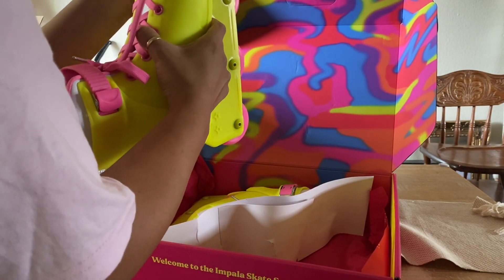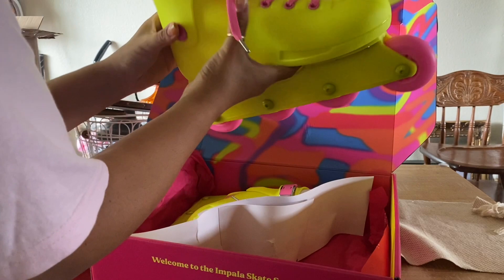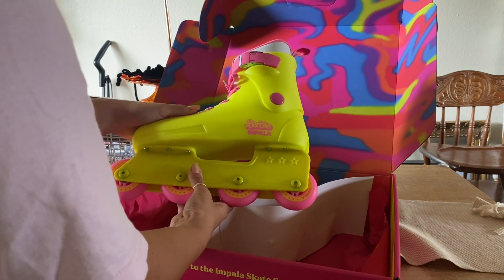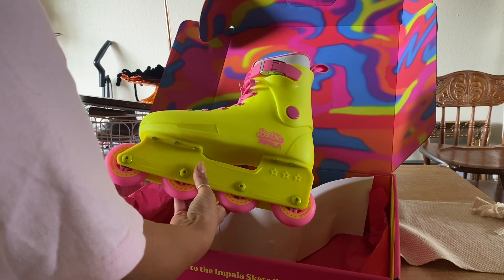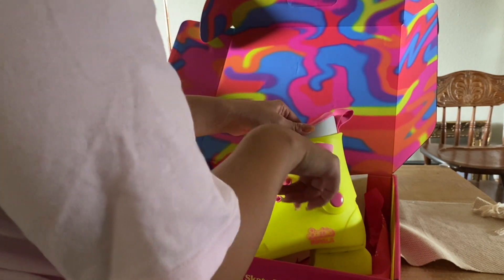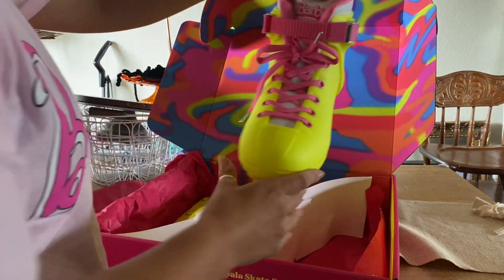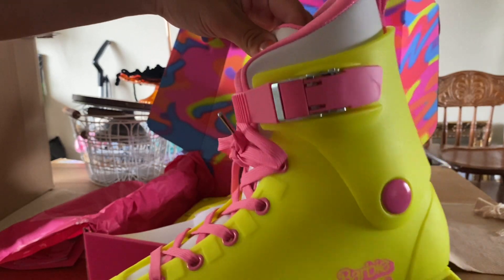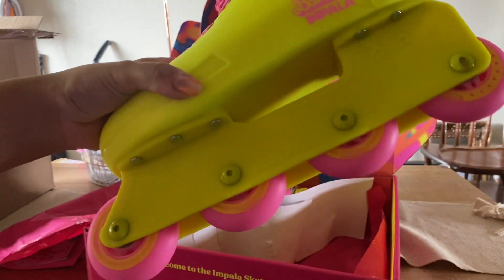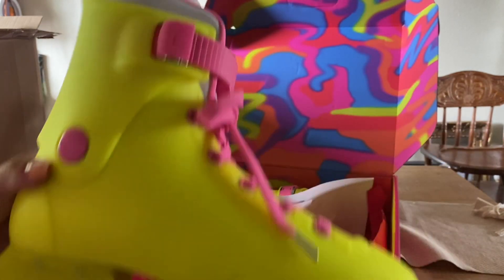The skates themselves are like everything — they are so cute. Like I said, they are an exact replica from the movie that Margot Robbie and Ryan Gosling wear. You can look up Margot Robbie and Ryan Gosling on the beach from the Barbie movie to see their little outfits. They are definitely great quality. I haven't used skates since I was like eight, but they're really heavy, which means good quality. All the small details are really cute, like the Barbie Impala logo on the side, and the shade of pink is so perfect — it's like a bubblegum pink.